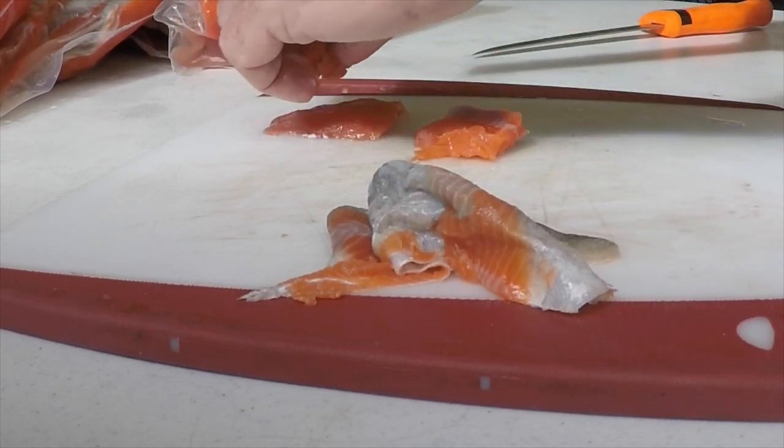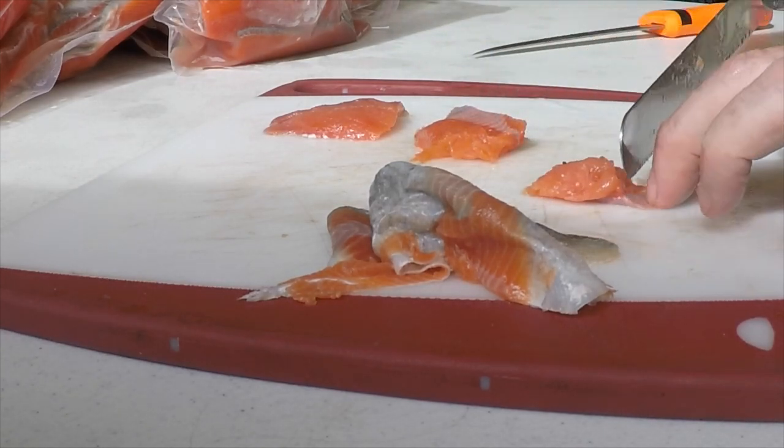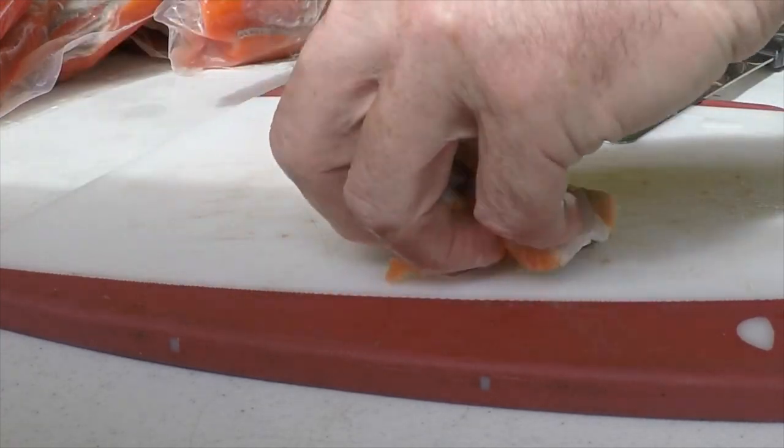I personally like the reds that come off the Kenai. Those are a lot bigger reds, but the time that we could go, Kassiloff was hot and I wasn't.